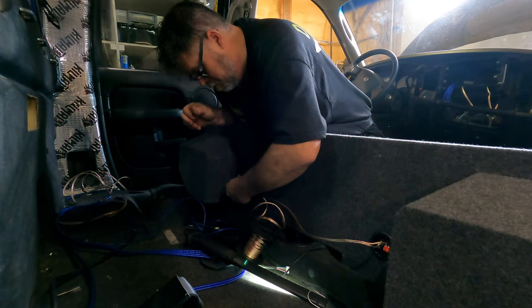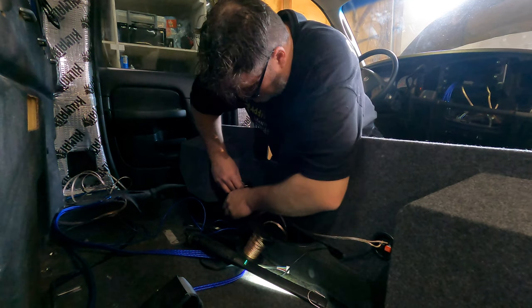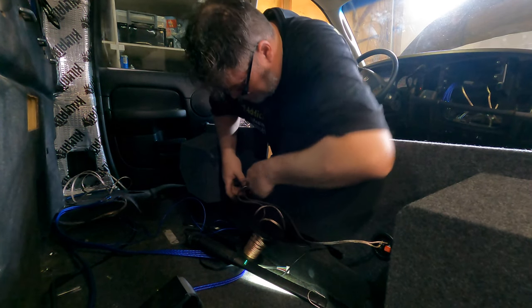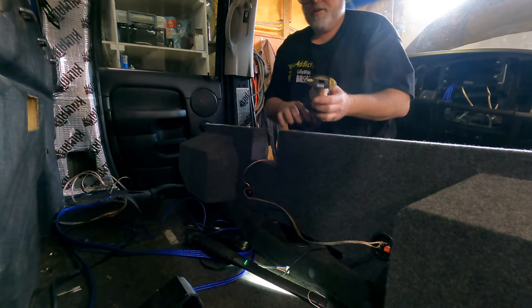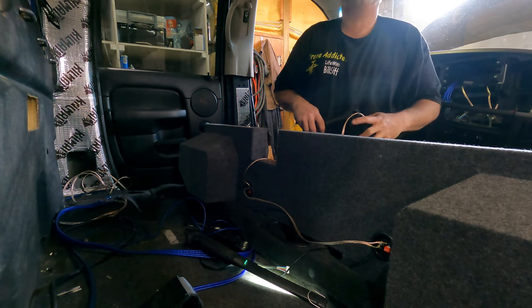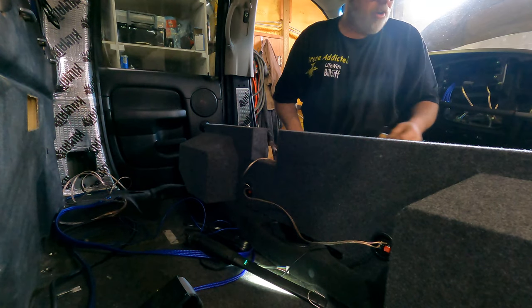Imagine having four of those bad boys in the back of this thing. You can't hear anything anyway. You're going to have to help me tune this because I can't even tell what it sounds like anymore. Well, we're doing good then. This stereo is going to sound awesome to us because we can't hear it.